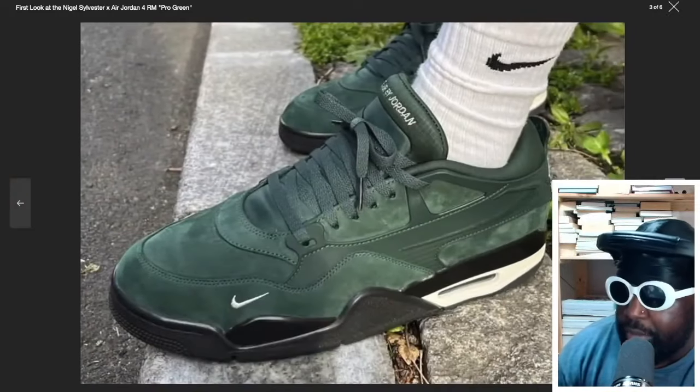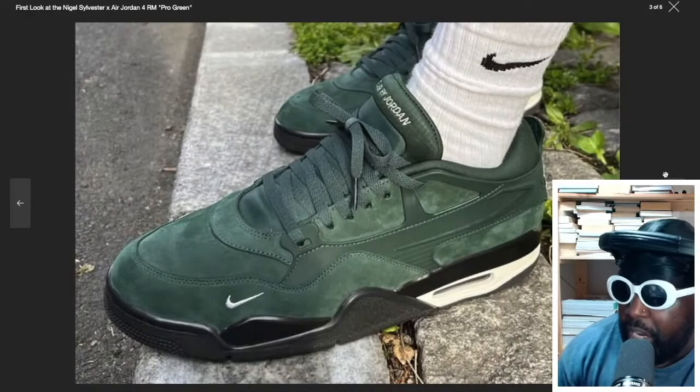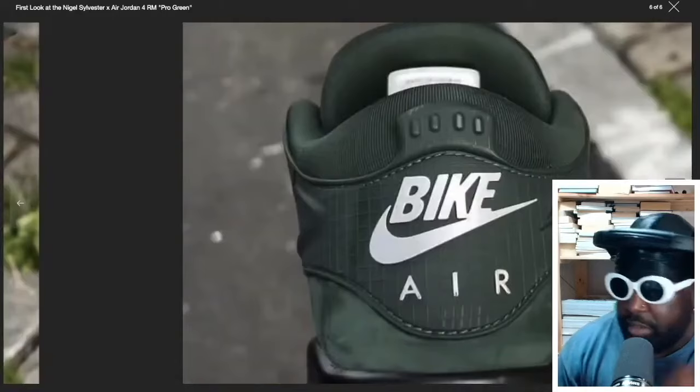You've also got another picture here in this top-down green view. I love the really low tongue — it's not super high to wear. I really like the look of that. But it's a really nice shoe. Honestly, I've never heard of the RM before, but he fucking smashed them — they look really fucking good.